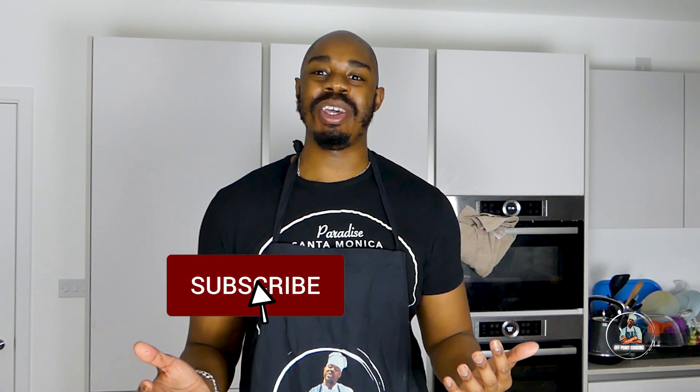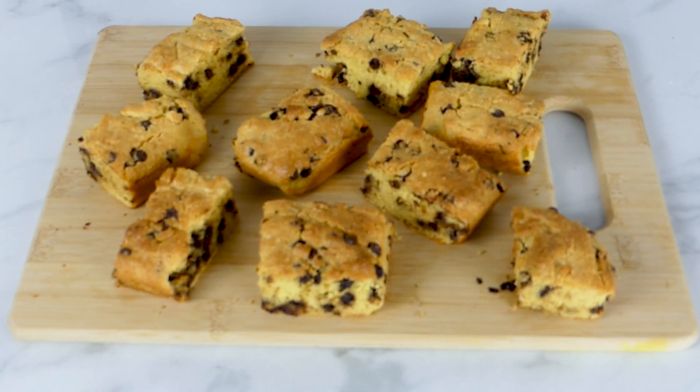Welcome to another episode of Off Point Cooking. I'm Marlon White, and everybody that knows me knows that I'm on a ketogenic diet, so I'm always looking for new ways to mix things up. Today we're going to be making keto chocolate chip bars using the following ingredients.